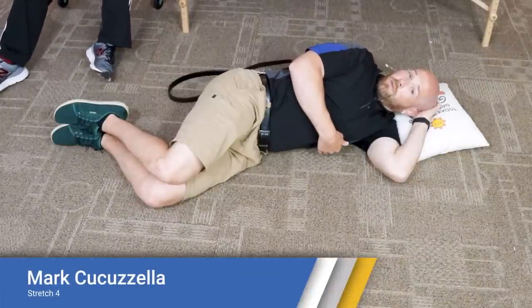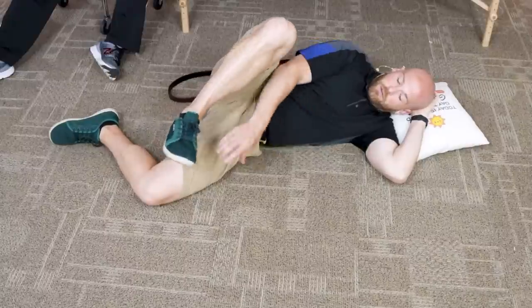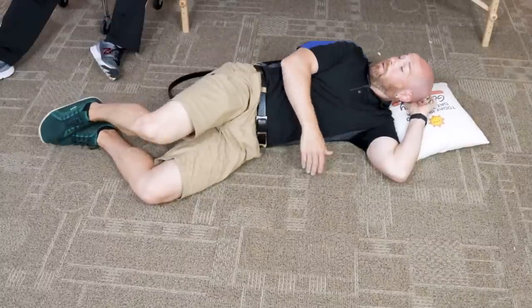Our next expert is Dr. Mark Kukuzela. He wrote the book Run for Your Life — even if you're not a runner, at least half the information pertains to anyone 50 and older on how to be active, pain-free, and live a healthy and happy life. He also runs a shoe store in West Virginia selling minimalistic or wide toe box shoes for foot health.